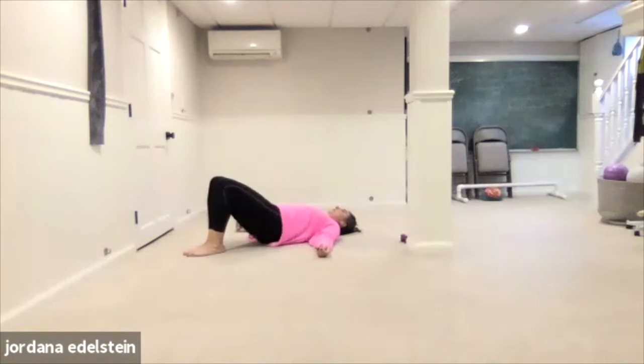Keep those knees together. Five, four, three, two. Hold at the top — ten, nine, eight. Keep the legs together. Seven, six, five, four, three, two, one. Lower down.